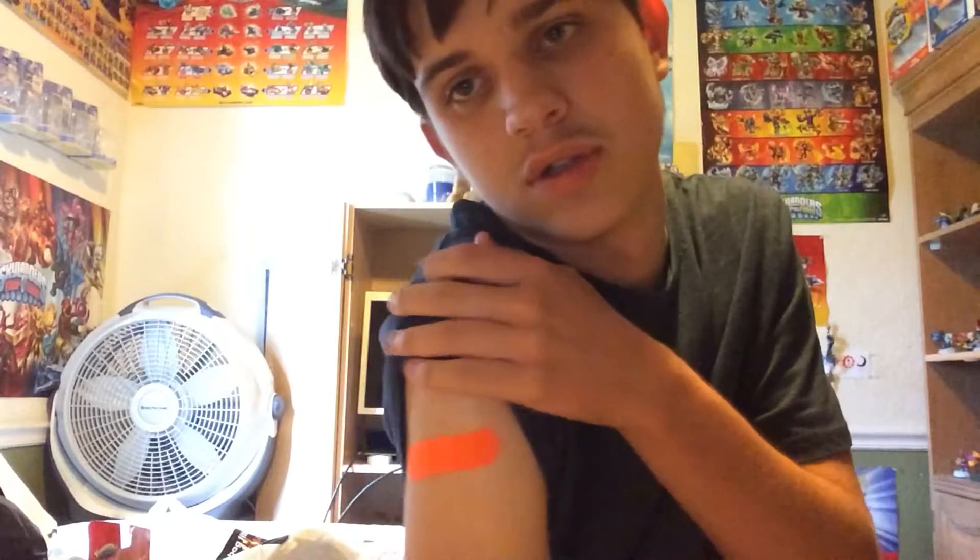I also went to the doctors and got a shot. It kinda hurts, but I'm fine.